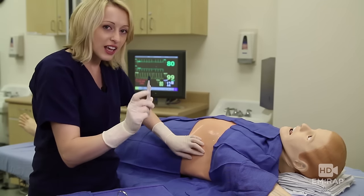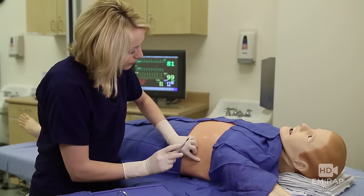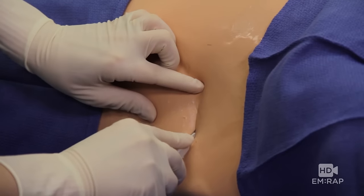Give that a minute to take effect and then make your skin incision. Take your 10 blade and make a nice long skin incision.